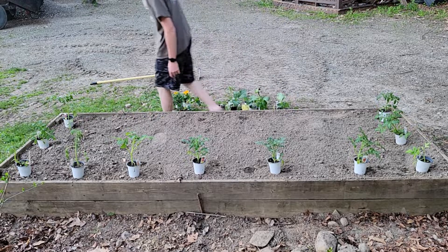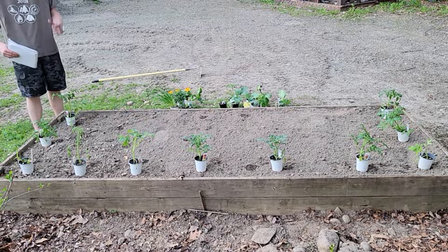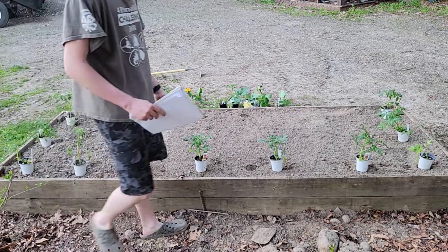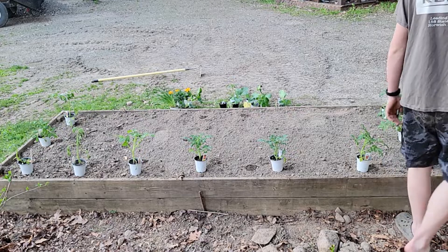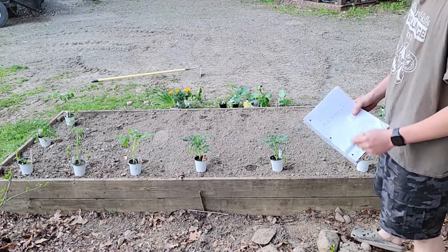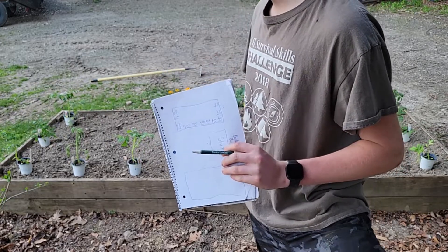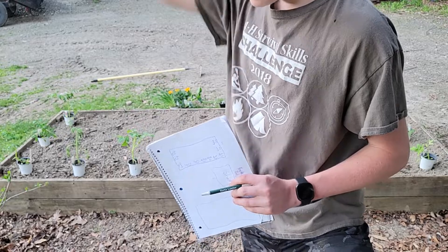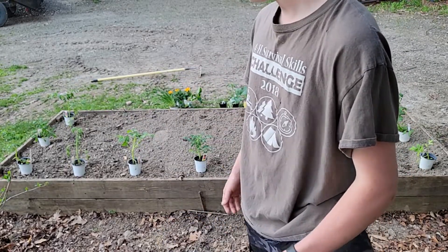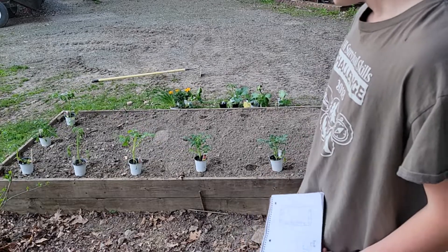I got my tomatoes all laid out here and I'm gonna mark them down. I got a variety: two big boy plants — those are the big beefy ones that are good for slicing up to put on a hamburger. I got some cherry tomatoes which go good in a salad, and I also got some Roma tomatoes — nice firm tomatoes, my favorite type. I'm gonna map out my garden every year so I know what grows good and what type of tomato I'm picking.